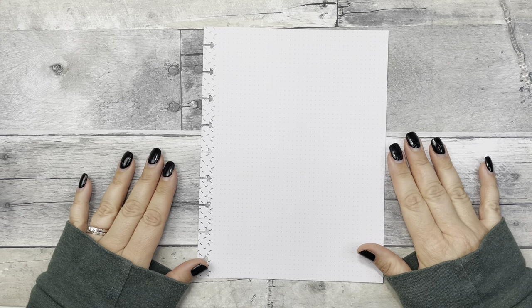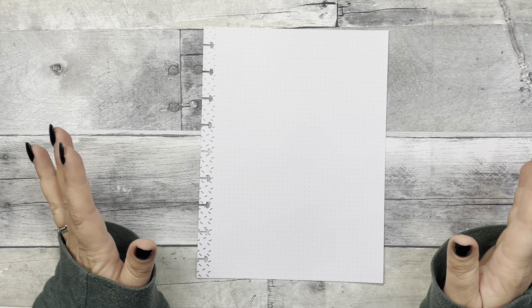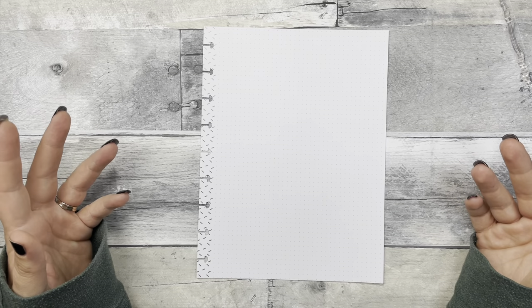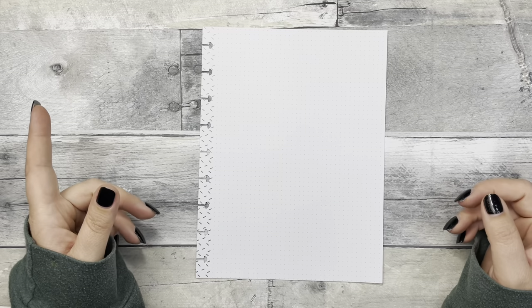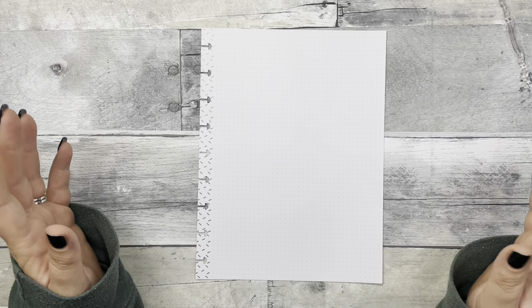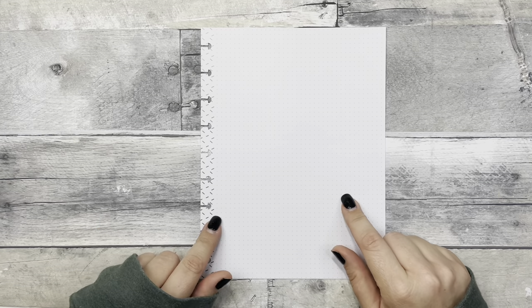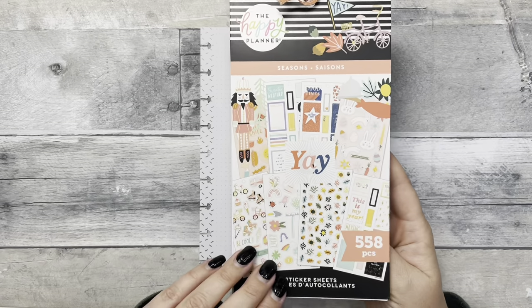Hi guys, welcome back to Fake It to Make It — or hi if you're new! I haven't done a weekend to-do list in a few weeks because I've been so busy, which doesn't really make sense because you'd think the busier you are the more you need your planner and a list, but that doesn't seem to be the case. So today I will be creating a weekend to-do list.